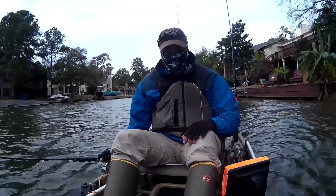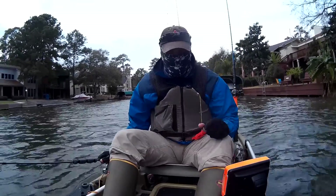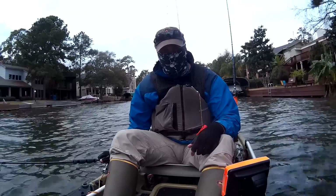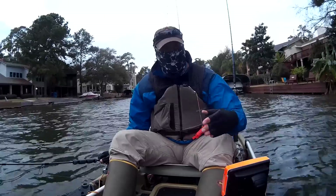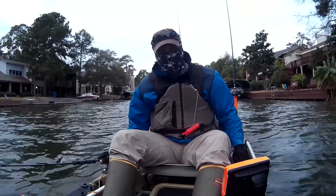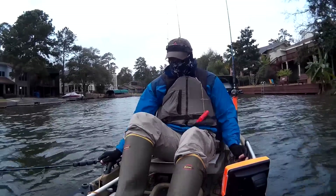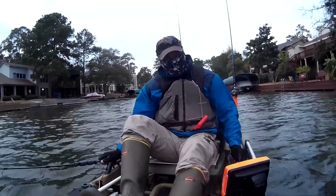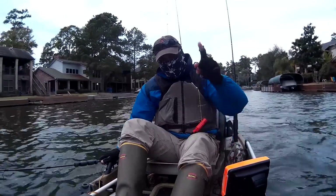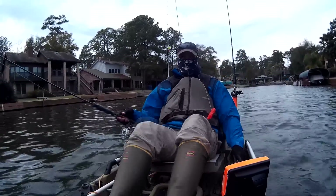Well, unfortunately guys, it doesn't look like I'm going to get to hit this video with a nice big fish because I'm about to run out of battery and I'm also about to run out of time — I'm going to play tennis with my son. Anyway, I hope you liked this video, and if you did, hit that like button. Subscribe to my channel if you haven't yet, and make sure to share this video. I got to get out of this wind — too cold. It's about to be dark soon. Catch you on the next episode, guys. Thanks for watching.